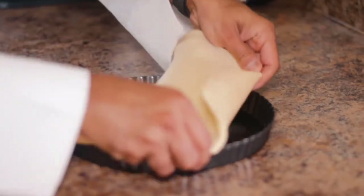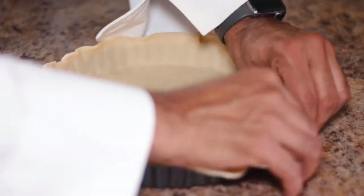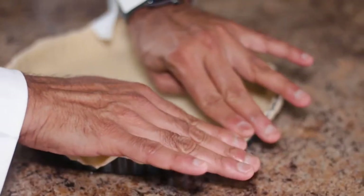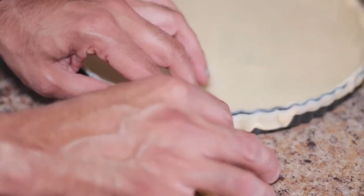While that's happening, I'm using a store-bought pie crust. A store-bought pie crust is a lot easier than making your own base for quiche. We are not Martha Stewart, so try to take help from the store.